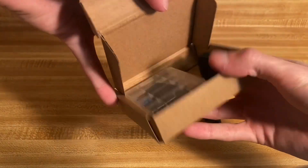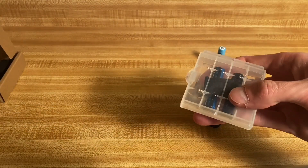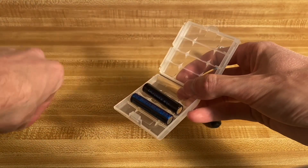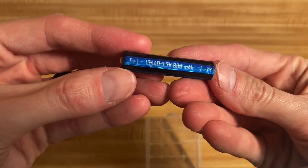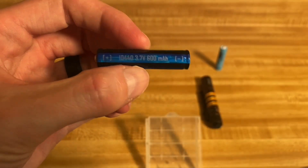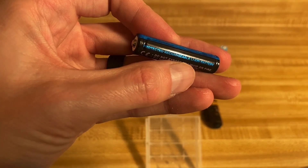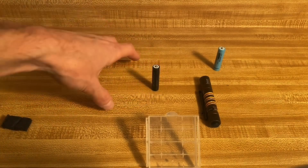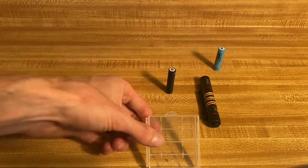This is the Demon Fire battery. We get a little case, some foam, and the new cells. It's a 10440 at 3.7V with 600 milliamp hour claimed capacity, and it also claims to be a protected rechargeable battery. If it performs as claimed, it could be a new candidate battery for the i3t.